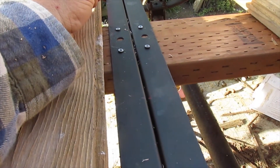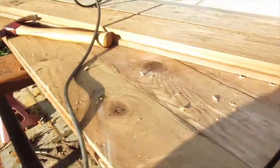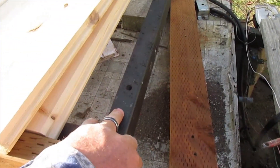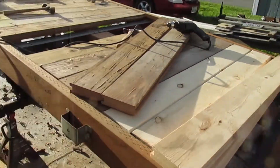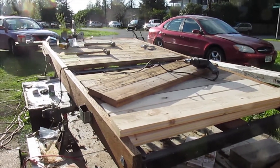I've got everything cut but the very last one, because the very last one is going to hang over the back end here. I'm going to measure it and cut it off and bolt it down. I'll have you check back in with me when I'm right down to that last piece, which is coming right along.